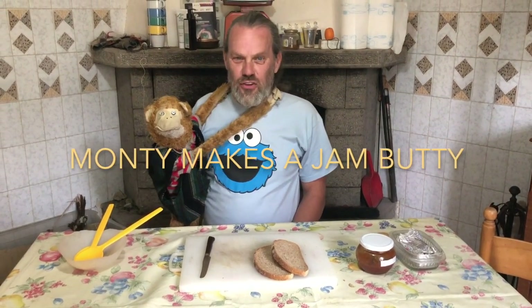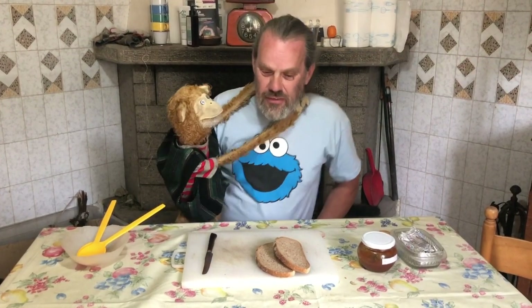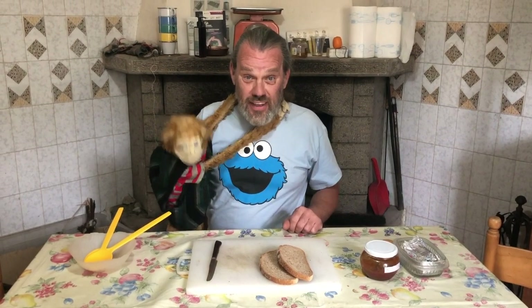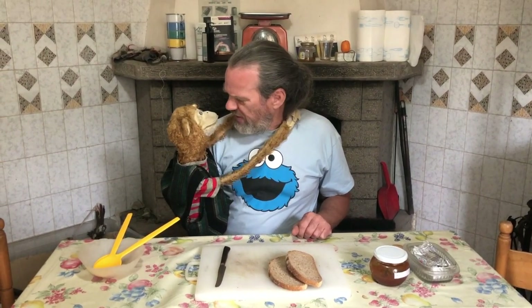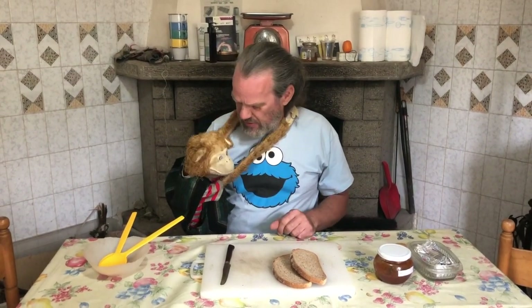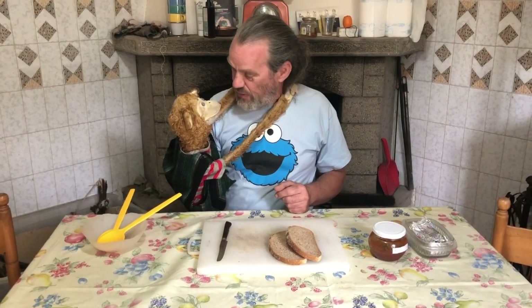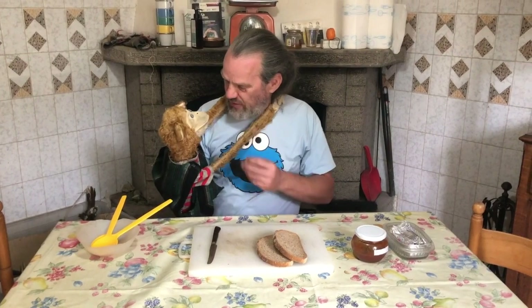Hello, my name is Nigel and this is Monty, and today we're going to show you how to make a jam butty. A jam butty is like a sandwich that's made out of jam — when you put jam in the sandwich and then you eat it.